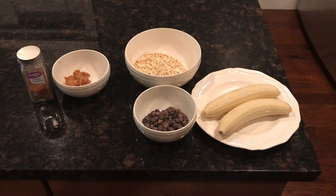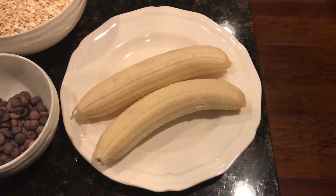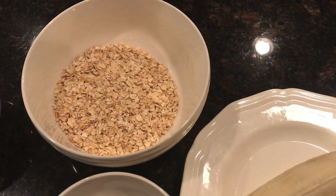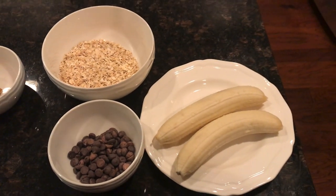First of all, go ahead and preheat your oven to 350. Then all you're going to need are these three ingredients: two ripe bananas — make sure they're ripe — a third of a cup of vegan plant-based chocolate chips, and one cup of oats. Those are the three ingredients you need.